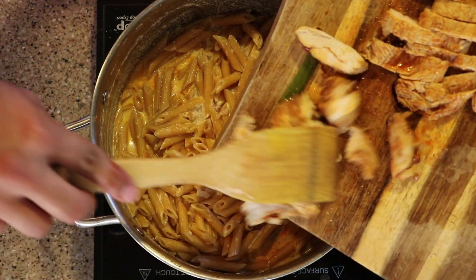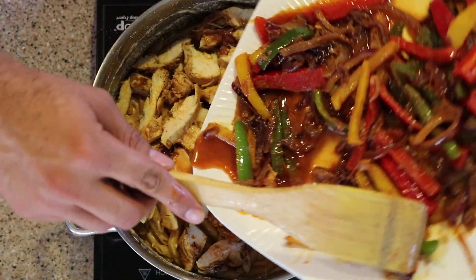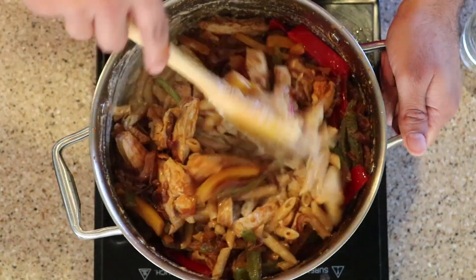As you can see, the pasta is almost done. We'll add the chicken in it. We're also going to add all the veggies. We're going to mix everything.